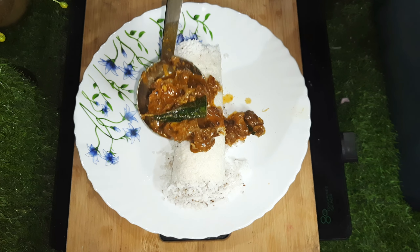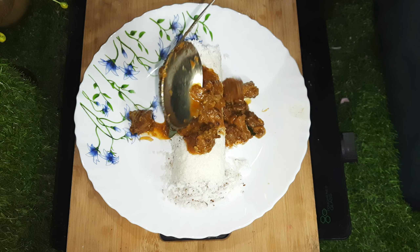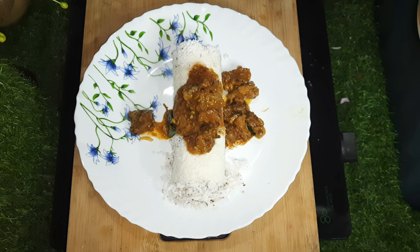Hello everyone. Welcome back. First, we have a bit of a cooking video. This time, we have to make beef fry.